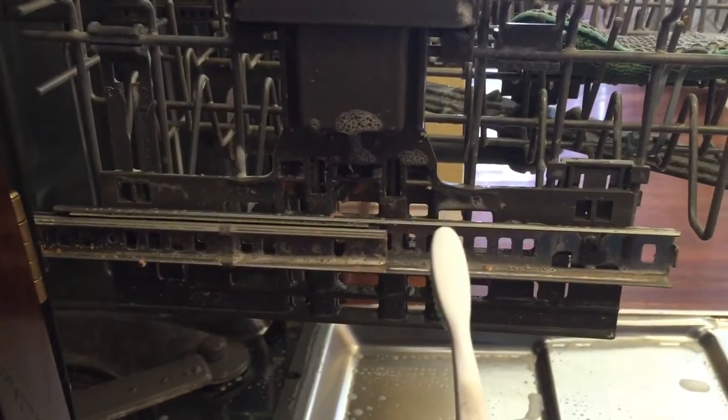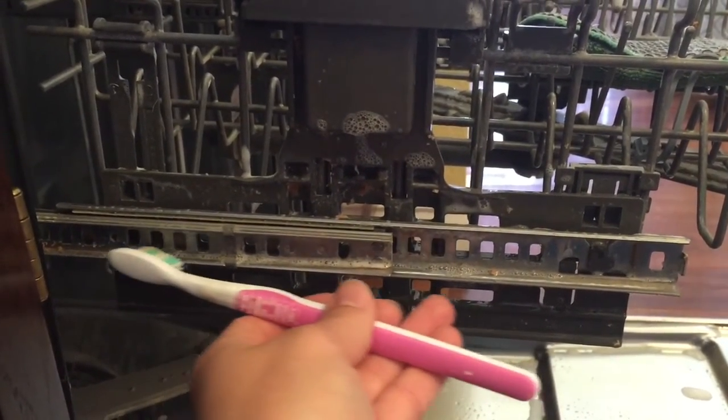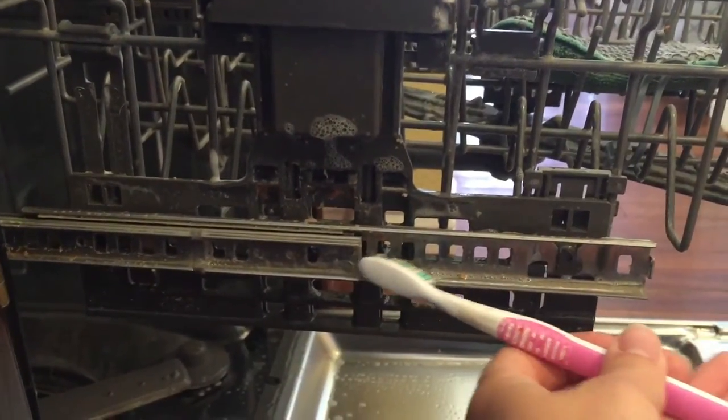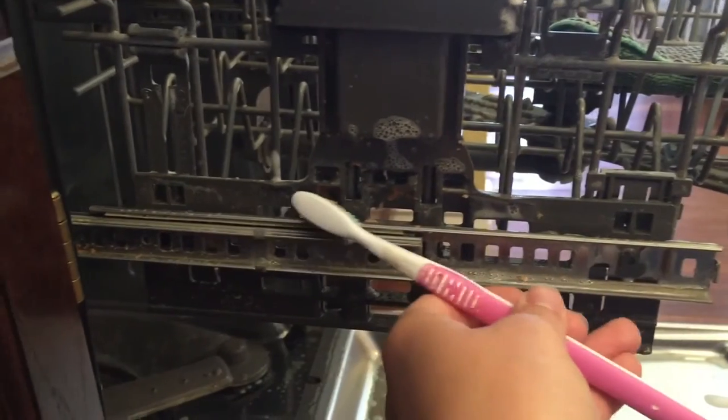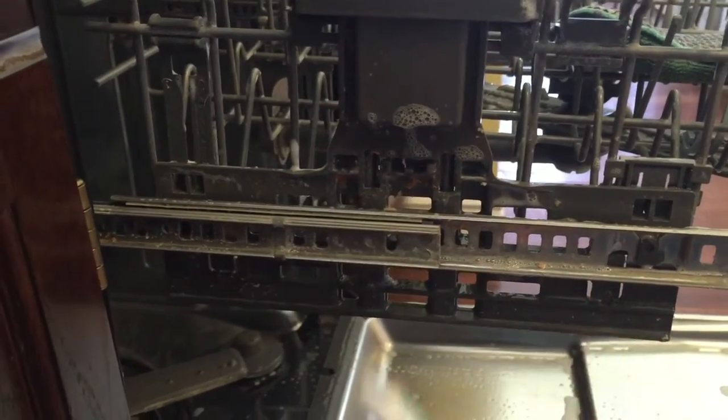I'm a little bit embarrassed to show this, but I realized that the sides of the top rack of my dishwasher are a very hot spot for food and stuff to gather — but this is just real life. Just take your toothbrush and scrub that out of there.